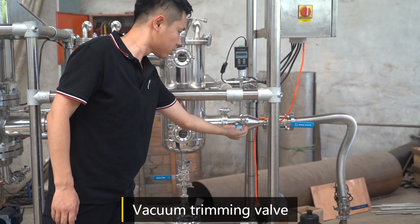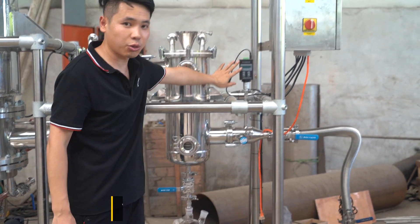This is the vacuum wheel. And this is the vacuum gauge.